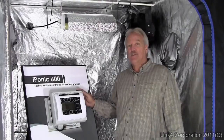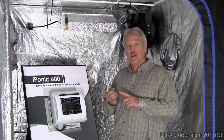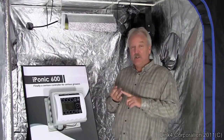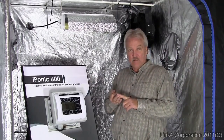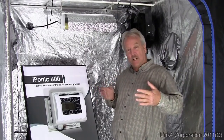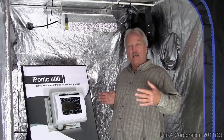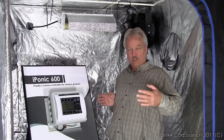So how do we control humidity with the iPonic 600? Contrary to most environmental controllers, it allows you to run a separate humidifier, dehumidifier, and vent fan device, all independently at different settings. It also allows you to program different humidity levels during the growth cycle rather than just one setting. It also differentiates between day and night for different humidity levels — all fully controlled.